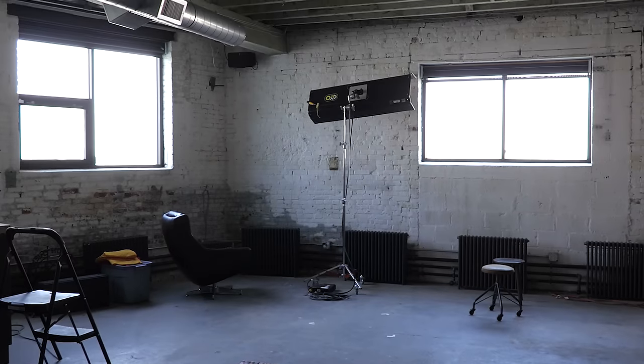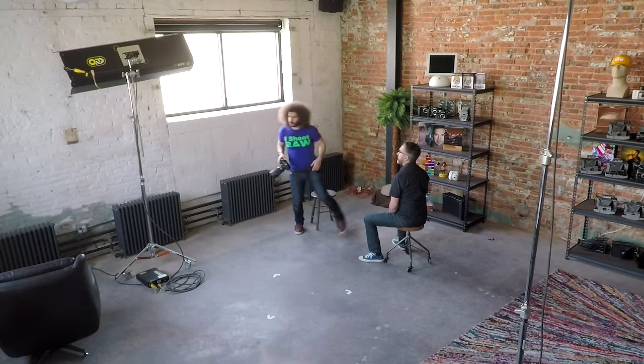The picture style isn't even bumped up that far, so I can't wait to get these raw files into the computer. Right now I want to cut down on some of the light in here because I want to make the portrait a little more dramatic, so I'm going to close some of these blinds.